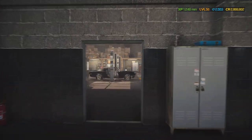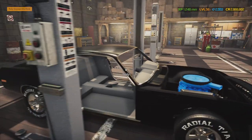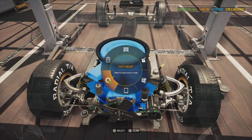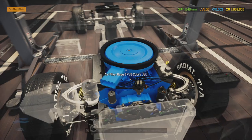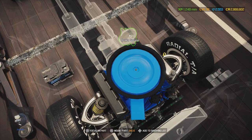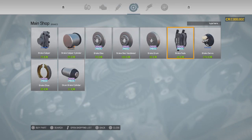There we go — let's put the engine into the car. Boom, look at that! All right, now I can work on the engine bay while we're here. Turns out some parts were already repaired. This car did not come with a brake servo, so we're going to need to buy one.